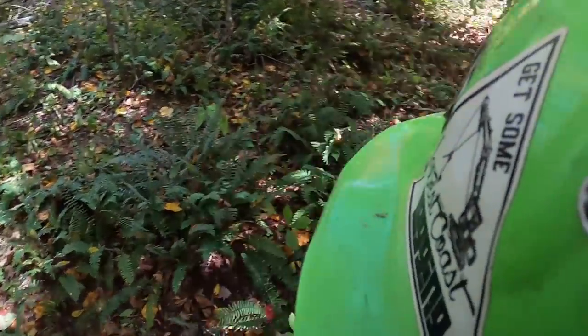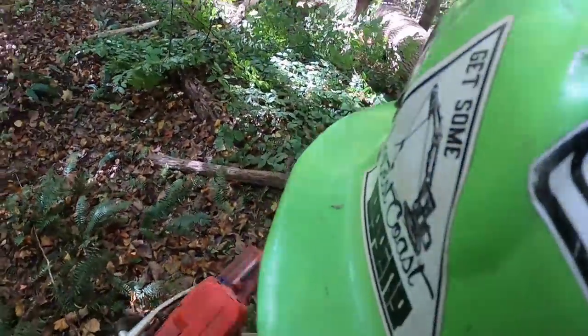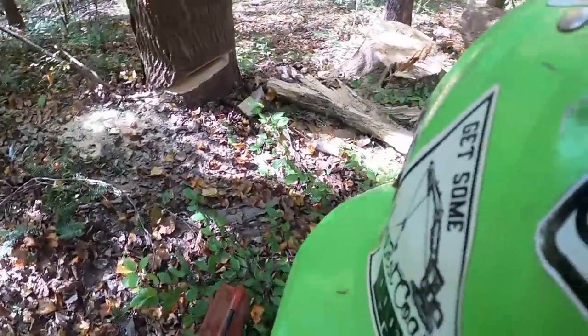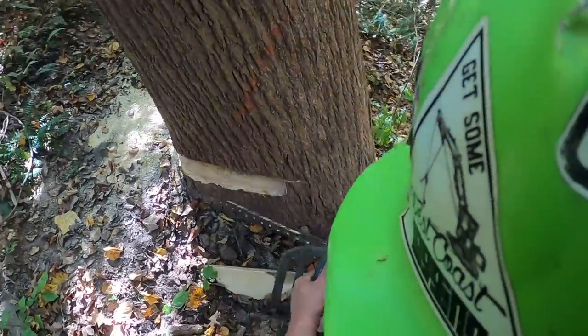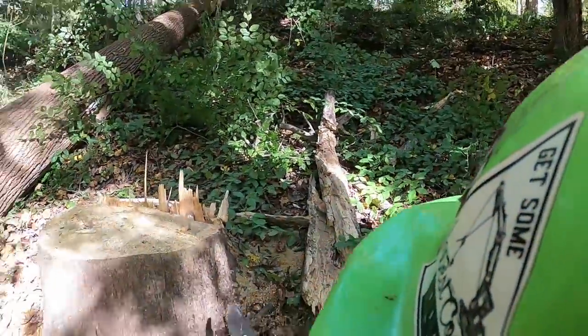He's gonna grab the top of that thing and pull it out while I'm cutting the next tree loose. Like I said, these are big heavy trees — tall and heavy and aggravating. It ain't bad when the ground isn't laying terrible, but this ground on this job just plays like poop.